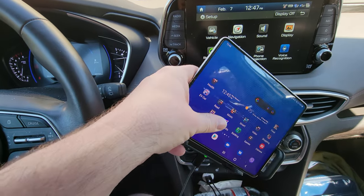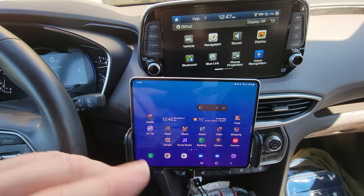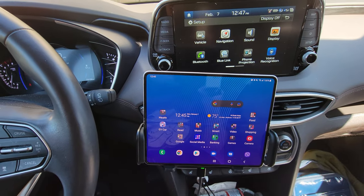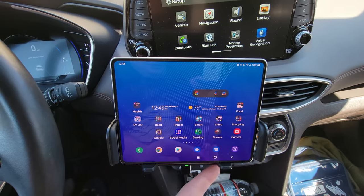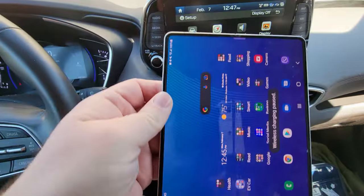You can put this in basically any orientation — point it that way, point it this way, turn it, all kinds of different directions. Fantastic with all the different orientations, going from landscape to horizontal. Also, don't forget when you want to get the phone out, you have two buttons on either side. Press either one of them, it opens up, and then just slide your phone out.